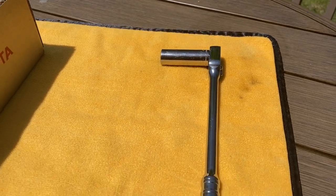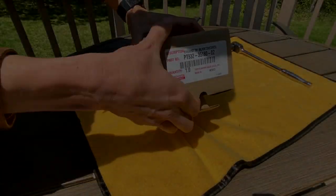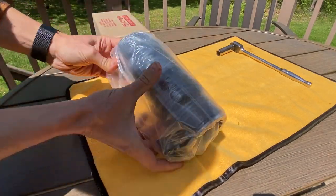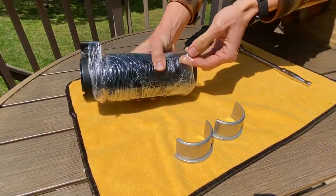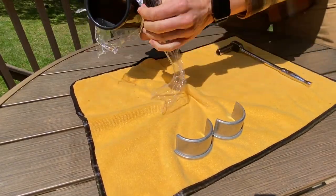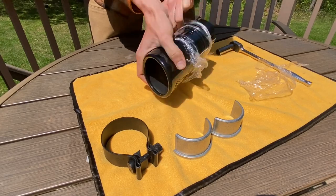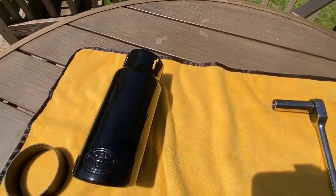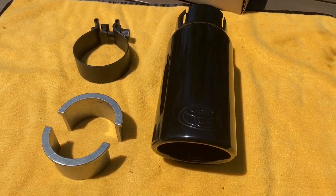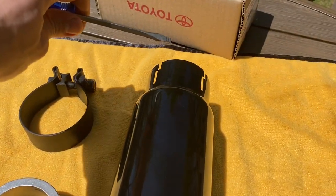The only tool you'll need is a 15 millimeter socket and a ratchet. Let's go ahead and open up the box and see what the contents are. Here are the components inside the box — obviously we've got the main exhaust tip right here, and then you've got these inserts that go on the back side with this little lip.